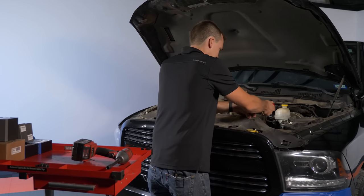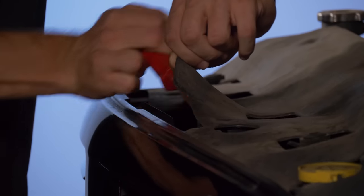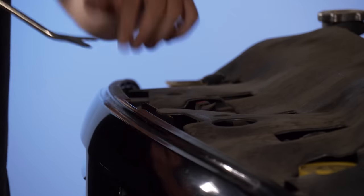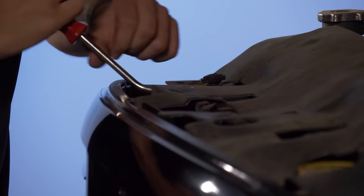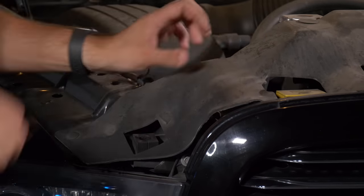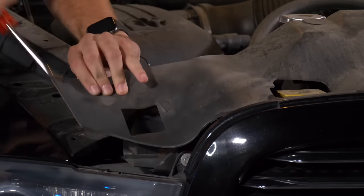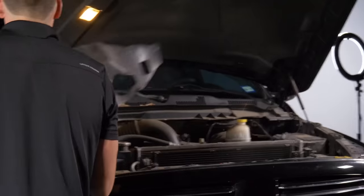Just a handful of these across the top. I'm actually prying underneath this rather than pulling the fastener through it. If you do it like that, all the fasteners stay in this piece and it makes reinstalling it super easy. With all those removed, go ahead and lift this piece up and set it off to the side.